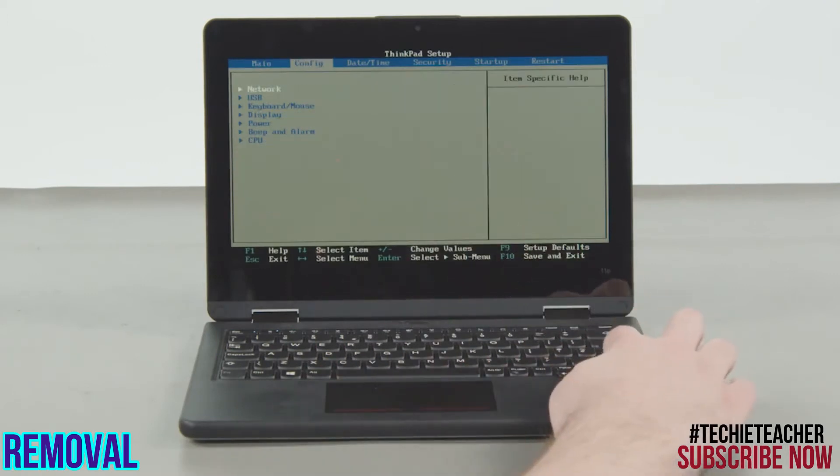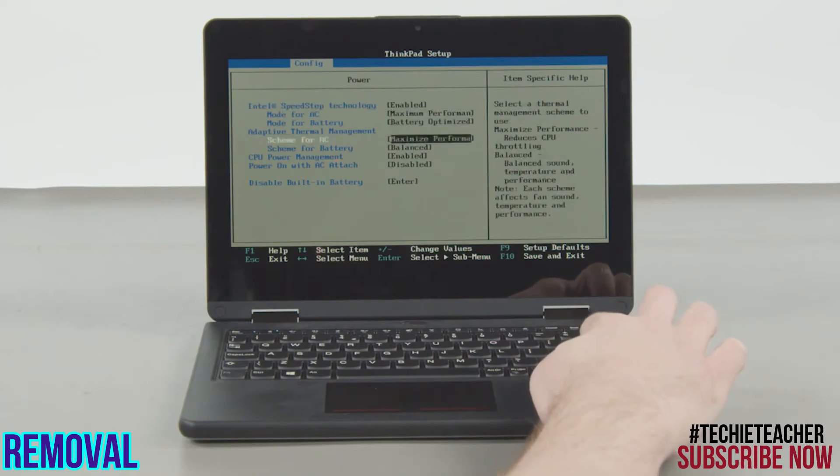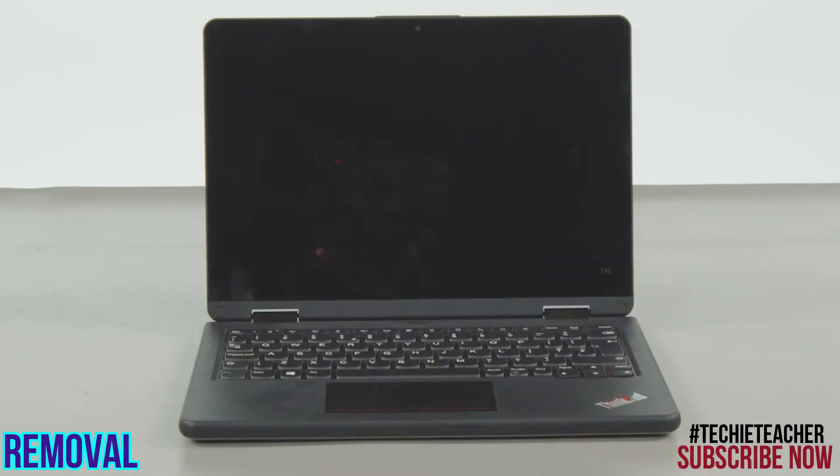Use the right arrow key to select the Config menu. Navigate down to the Power menu option and press Enter. Select the Disable Built-in Battery menu option and press Enter again. Verify that Yes is selected and then press Enter. The system will shut down and the battery is disabled.